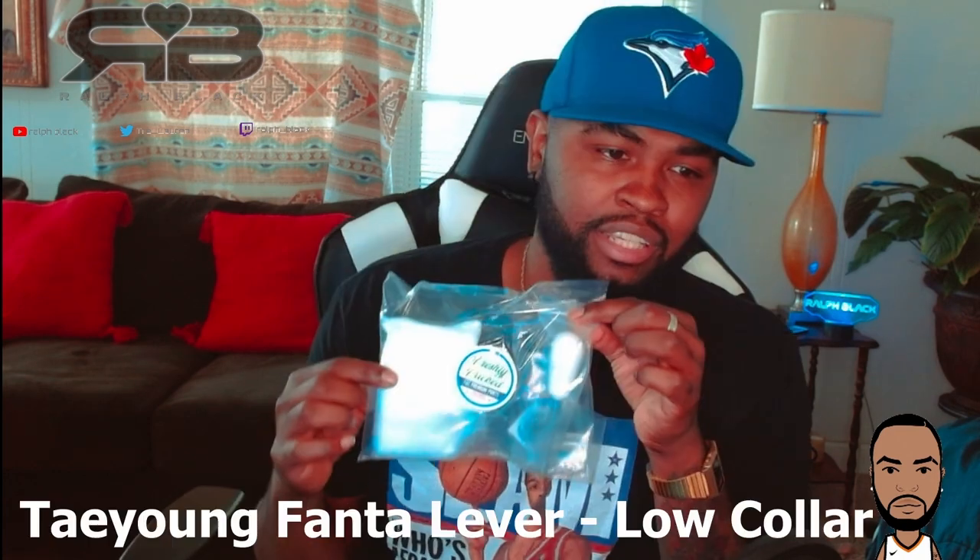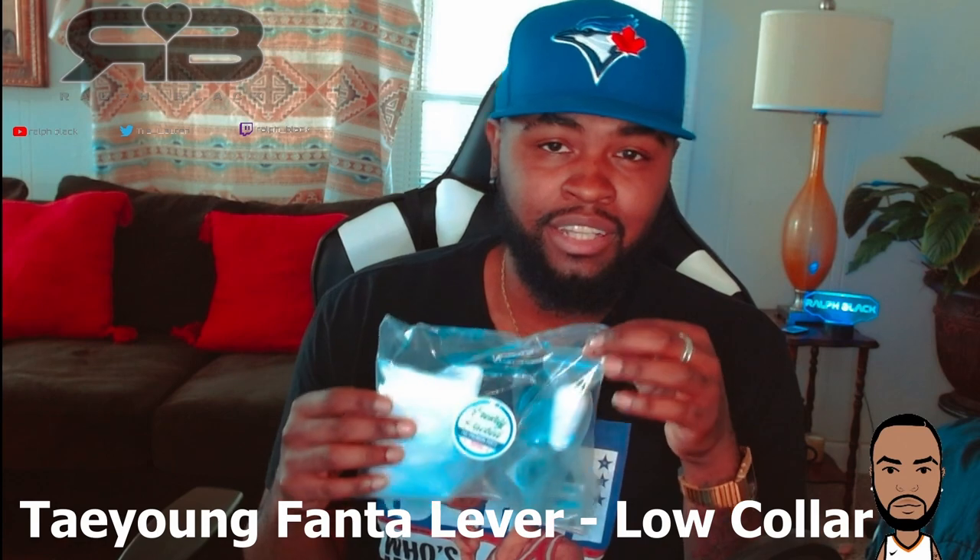What's going on YouTube? Welcome back to the channel. Today we have another review for you guys. We are going to be reviewing a classic Korean lever — just got here fresh. We're looking at the Taeyong Fanta lever, the low collar version. Let's get into it.